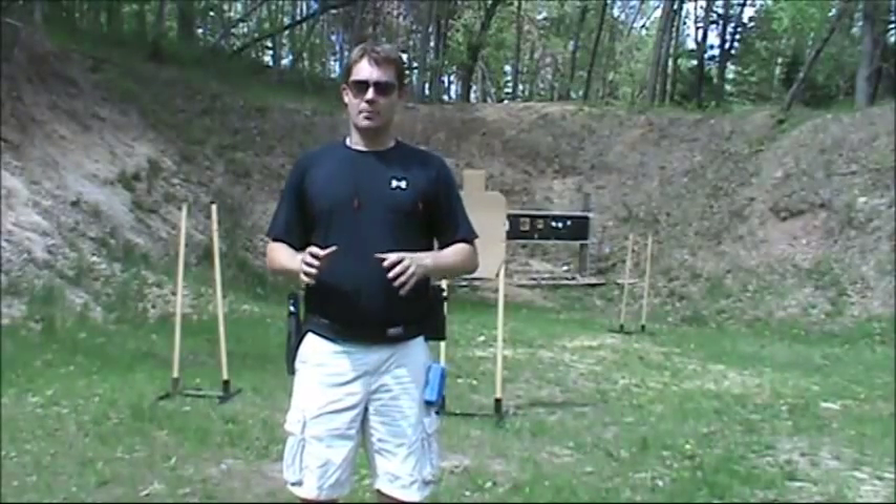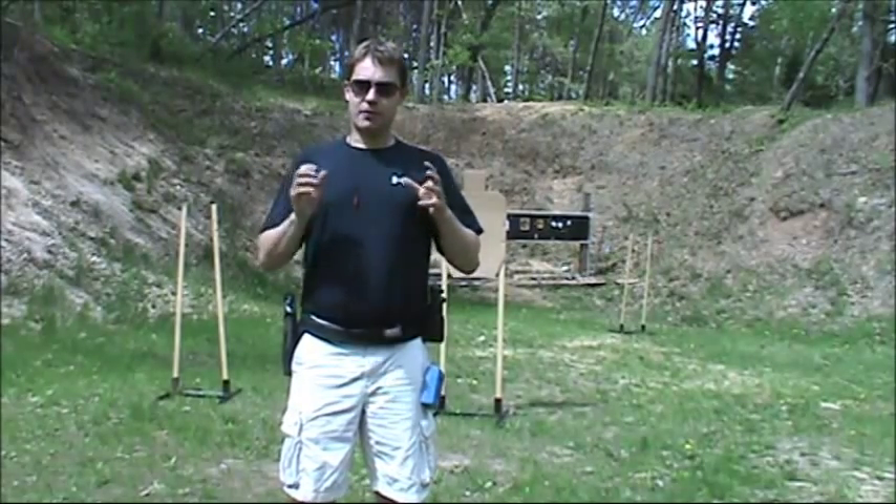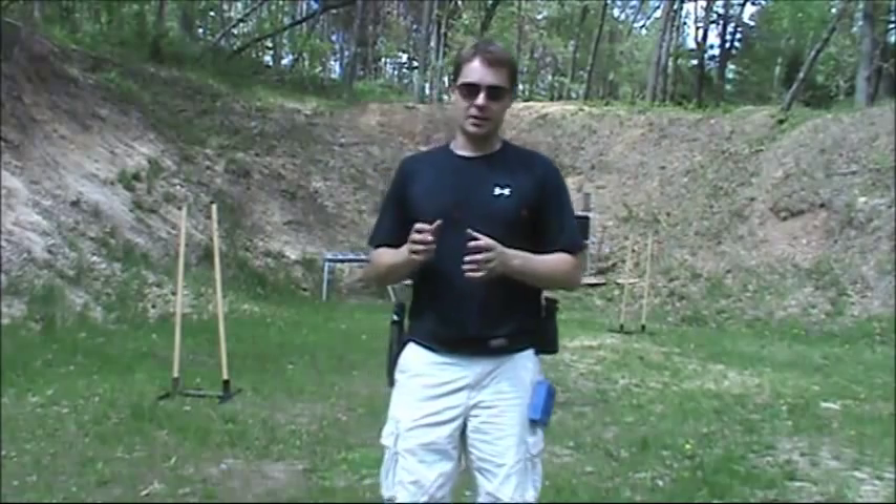Hey guys, today I'm shooting four aces. It's a fast, fun drill out of a proven process for success at any level.